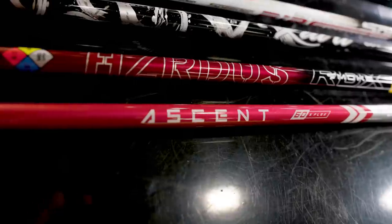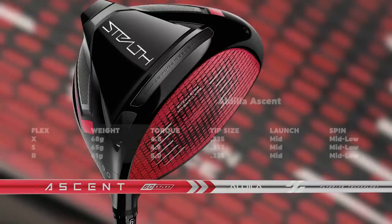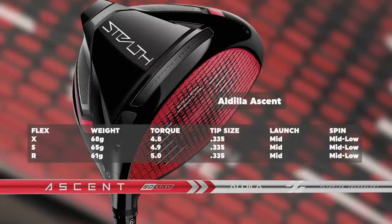Moving on to the next shaft, again in the Stealth model: the Aldila Ascent Red. This shaft is for players with a little bit faster speed and maybe a stiffer preference. Now we're talking about the 60-gram category, and it's also available in extra stiff — so regular, stiff, and extra stiff. Weight in regular is 61 grams, stiff is 65 grams, and extra stiff is 68 grams. The torque is still fairly high with this golf shaft, so there may be a little more bending.